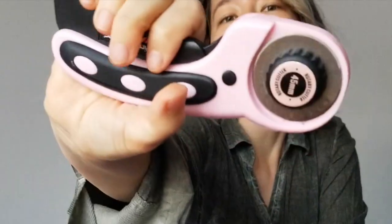I guess first I'm going to have to figure out how to use this thing. I guess there's a safety latch on this one. That's kind of clever.